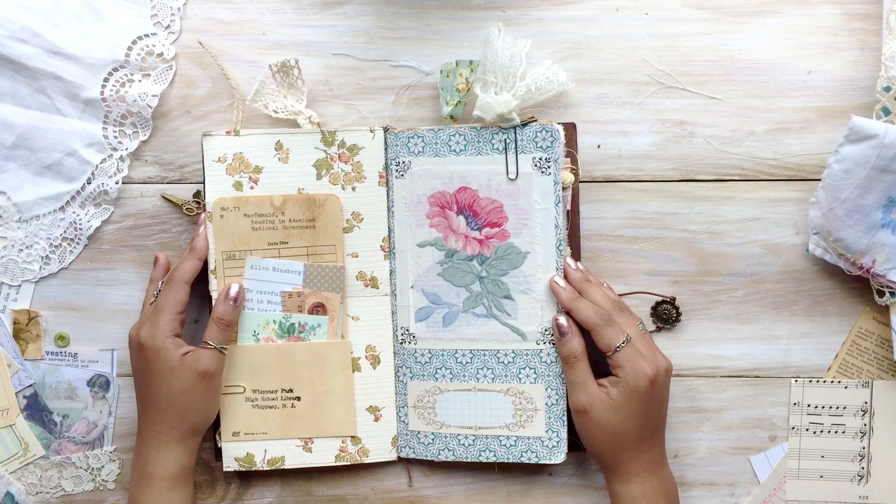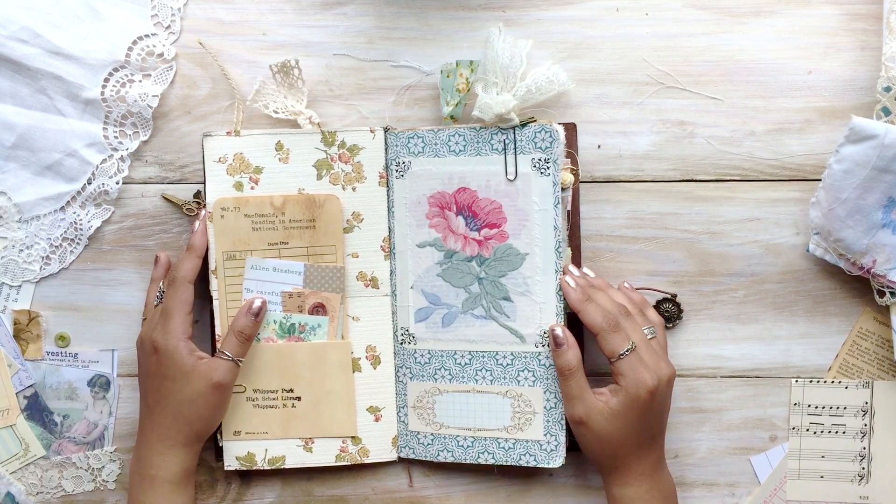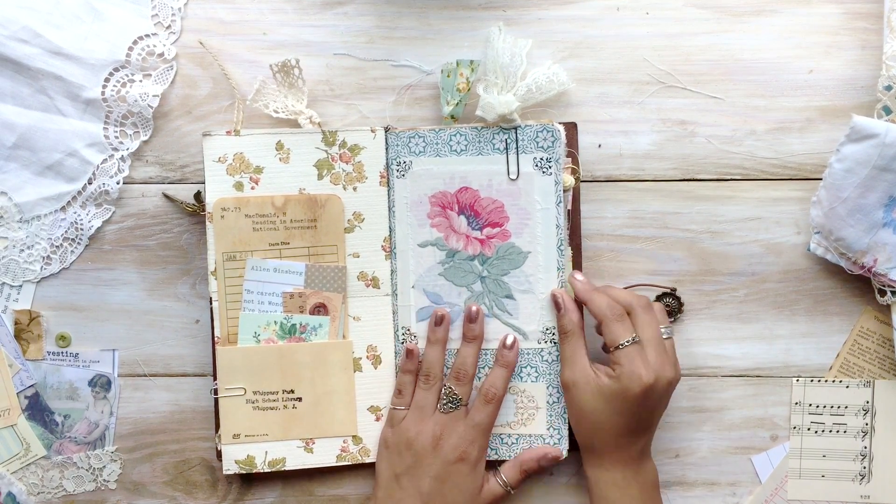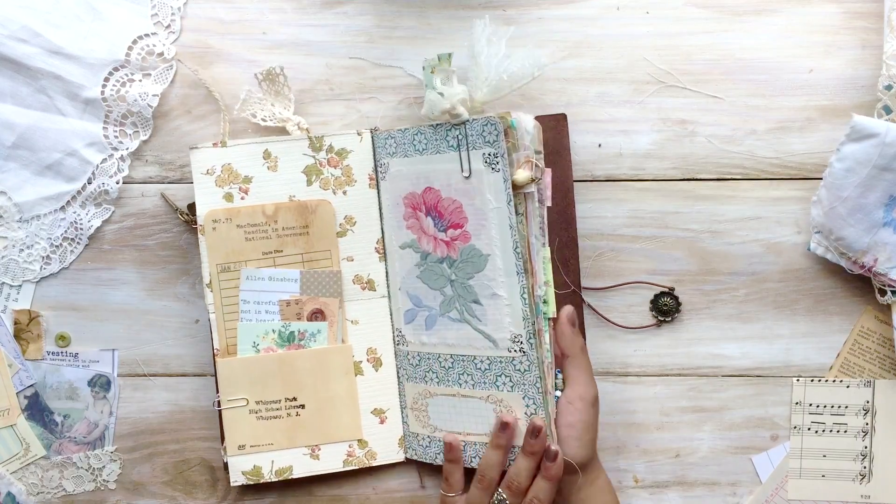Hello, my wonderful Amity Bloom family. Thank you for joining me again today. I am going to be filming a journaling process video in my TN junk journal.